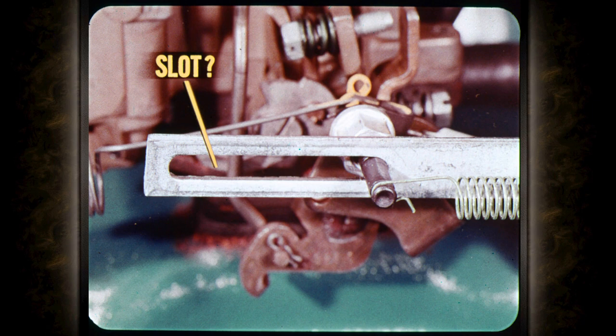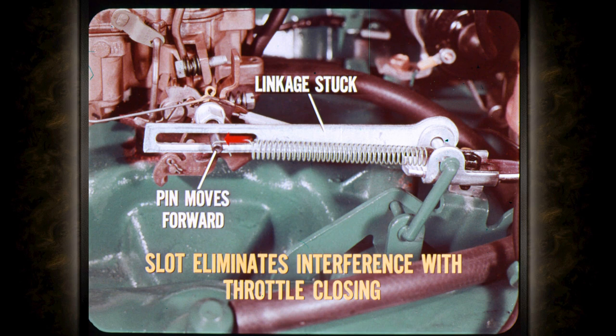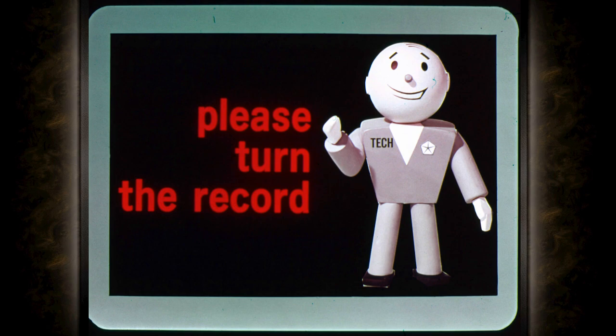Why does the throttle rod have that long slot in it? It seems like a plain round hole would be the easiest way to connect the linkage to the throttle lever pin. There's a good reason for that long slot: if for any reason the transmission throttle linkage binds or gets stuck, that long slot lets the carburetor throttle lever and pin move forward. In other words, that slot eliminates the possibility of the transmission throttle linkage interfering with the closing of the throttle.